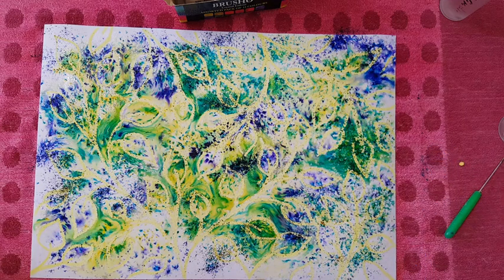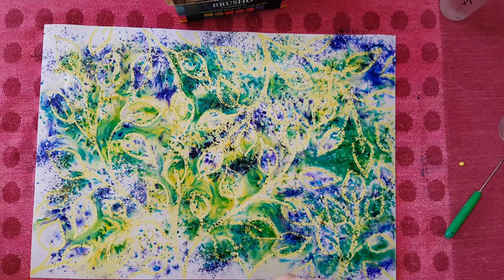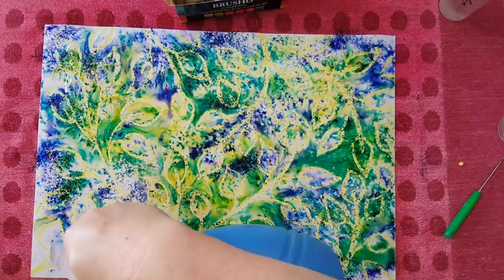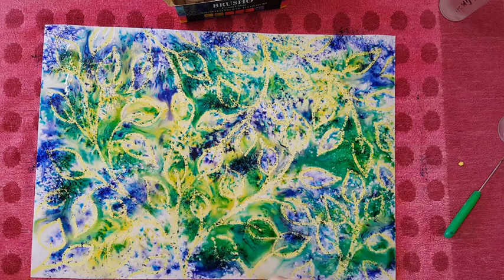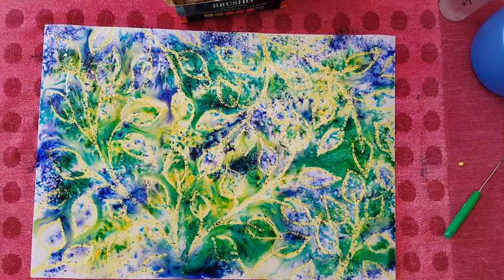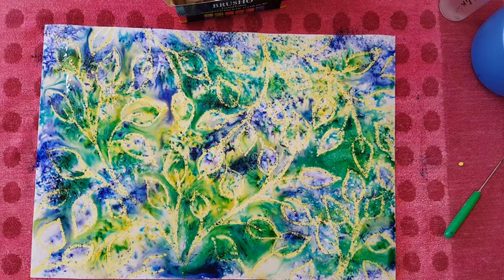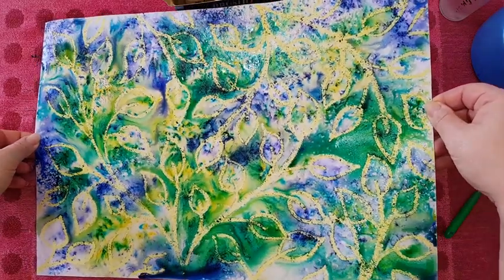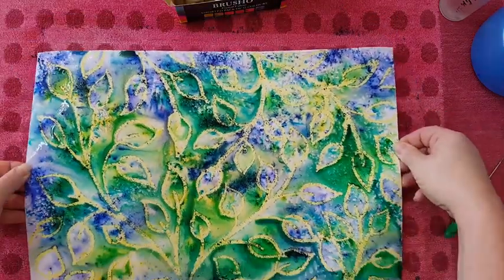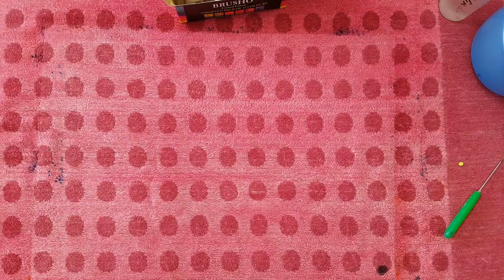I'm just trying to be gentle - I still want the burst effect but I want it to go everywhere. I've got too much going on. Let me get a plastic bag - do I have another one? Maybe these ones are too small. Never mind, I'll lift it as is and let it travel on the page.